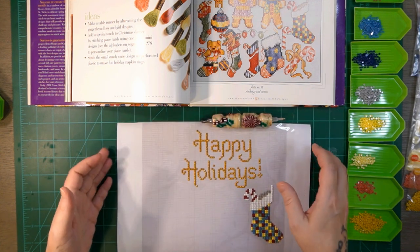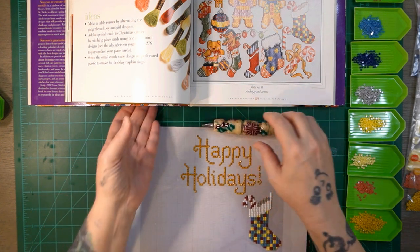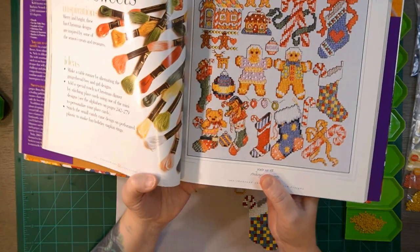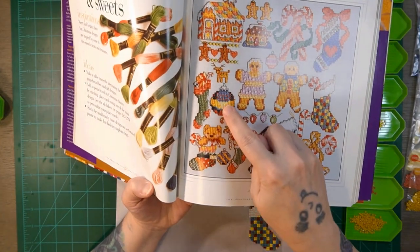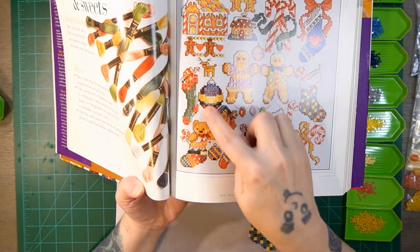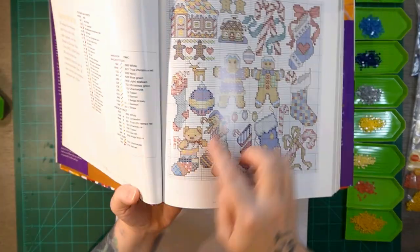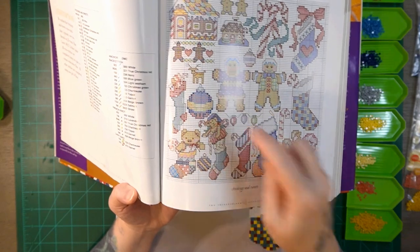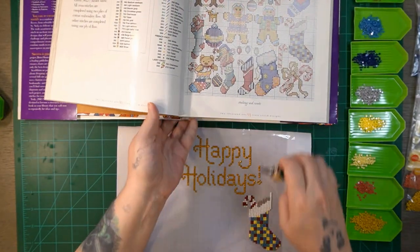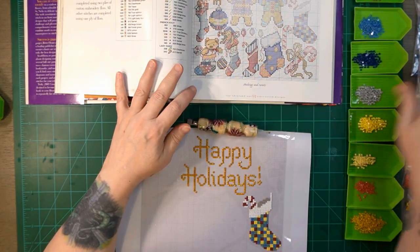Today we're going to do a small ornament. So if I pull the book here, you can see we're going to work on this ornament here — I'll have a picture in the bottom of the screen — but we're going to work on that ornament. Here is the pattern right here that we're going to be doing, and I have my colors over here on the side.